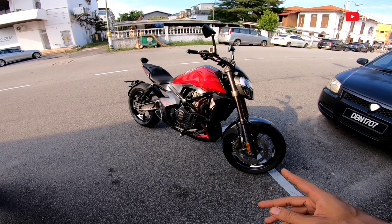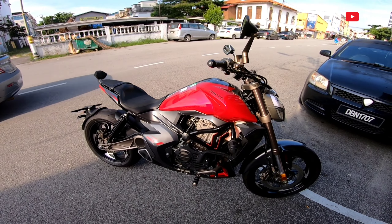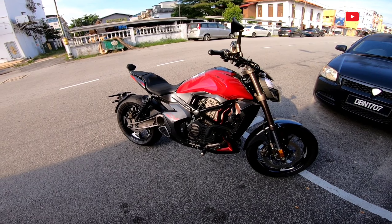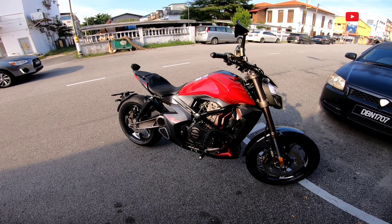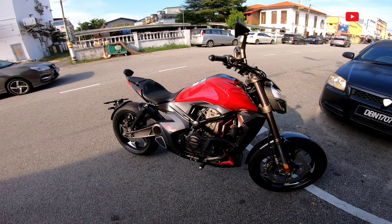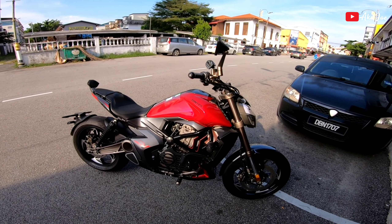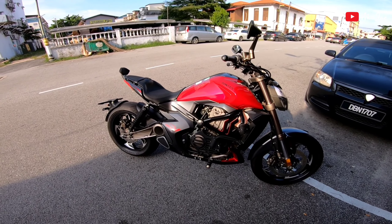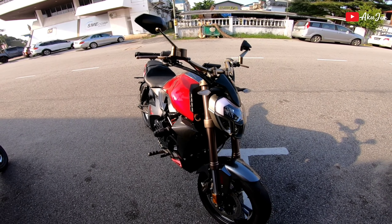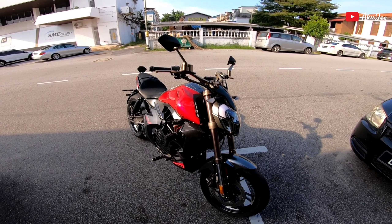Dengan RM20,700 korang boleh dapat 310cc, 35 horsepower dan 30Nm torque. Mantap kan? Tak pakai kunci, minyak pakai keyless button lagi lah. Itu sahaja untuk kali ni, kita jumpa lagi di next video. Jangan lupa subscribe, like, comment dan share. Motor Zontes memang mantap! Terima kasih K10 kerana bagi kita peluang untuk review motor ni.